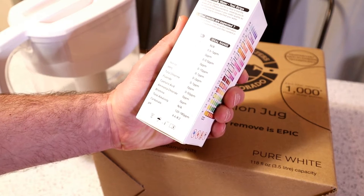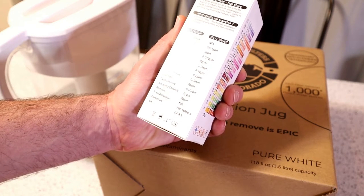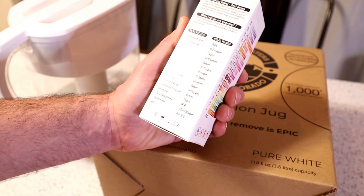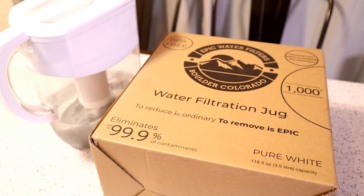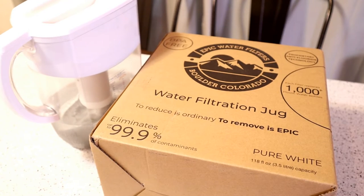chlorine, iron, copper, lead, nitrate, nitrite, NPS, total chlorine, and this checks for fluoride. It's really hard to find a filter that removes fluoride or makes that claim. Even Brita, I don't think, makes that claim on their website. So it's really interesting.